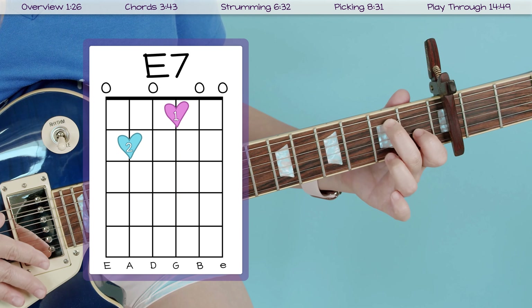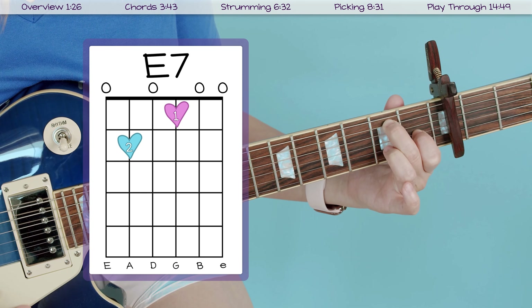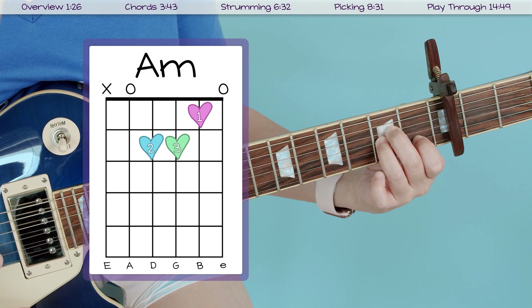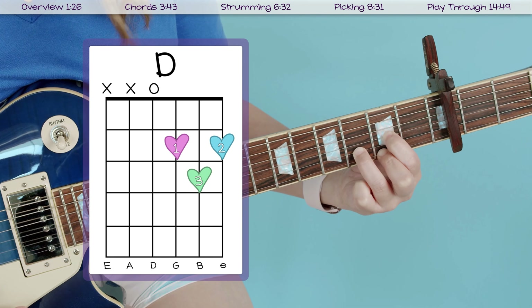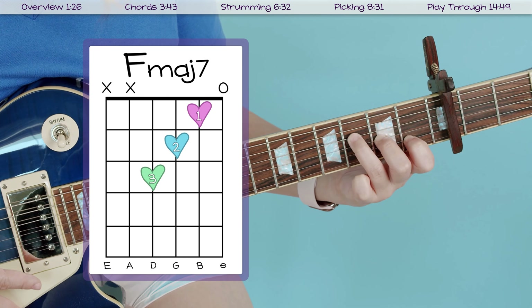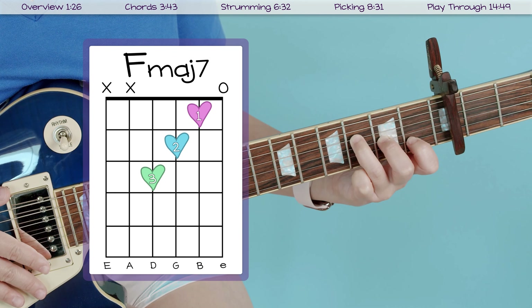Moving on, we've got our E7 chord, which looks like this and sounds like this. After that we've got A minor, which looks like this and sounds like this. Then we have A minor 7, which looks like this and sounds like this. Almost done — we've got our D chord, which looks like this and sounds like this. And then the last chord is F major 7, which looks like this and sounds like this. Those are all the chords you need to know.